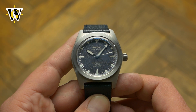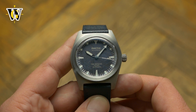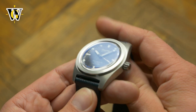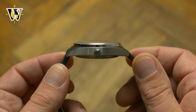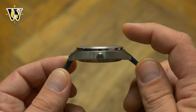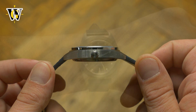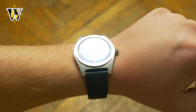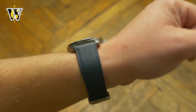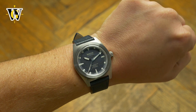The first thing I like are the dimensions: 38 millimeters in width and just under 47 lug-to-lug. It wears great on my 6.7-inch wrist, while the thickness of just over 11mm with the boxed sapphire crystal makes it appear very slim. The titanium case also makes it light, creating a package that is ideal for day-to-day wear — most of the time you forget you're wearing the watch.